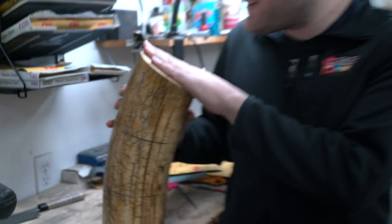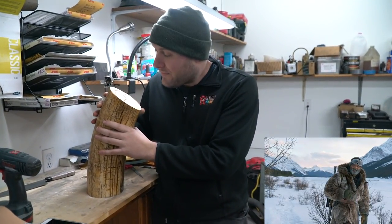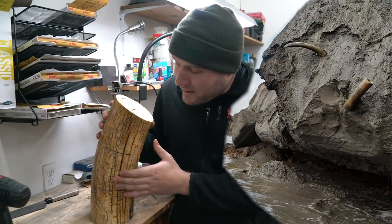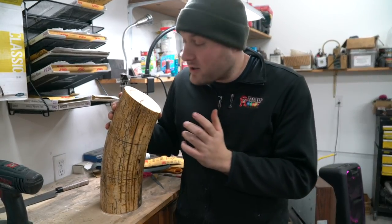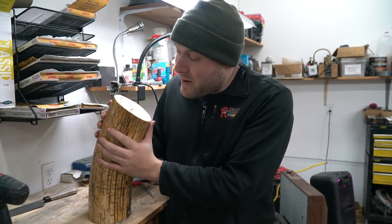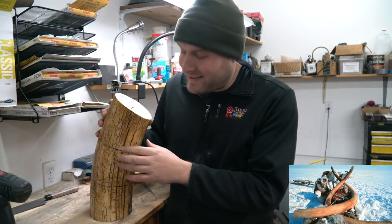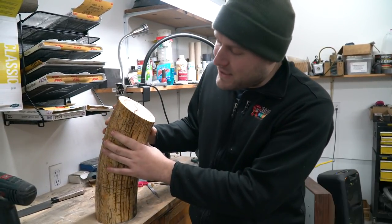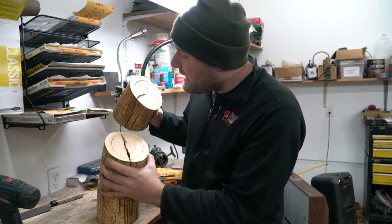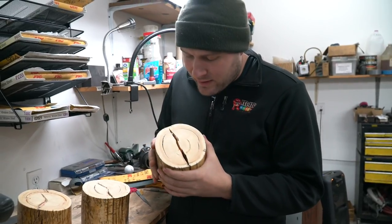The story goes this guy went up to Alaska hunting for mammoth ivory and they saw four feet of this tusk sticking out of the permafrost and cut it off into firewood-sized chunks and brought it back to the states. They didn't think there was much more under the ice, but he went back the next year and there was another nine feet of that tusk under the ice. So it was a massive tusk. I got about two feet of it, and today we need to process these three pieces and try to get some blocks out of it.